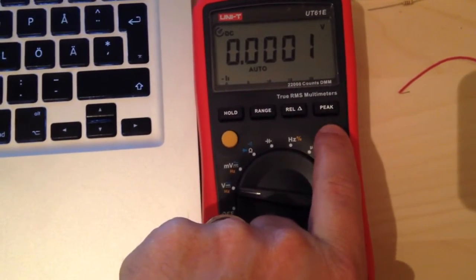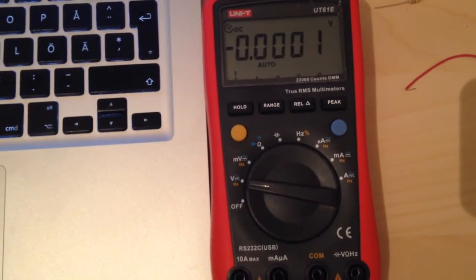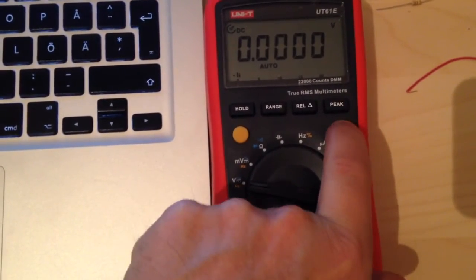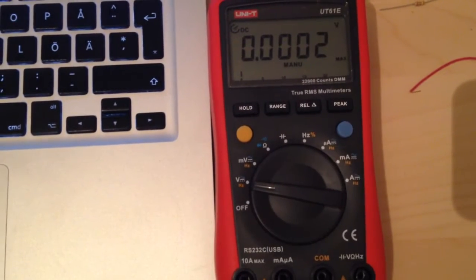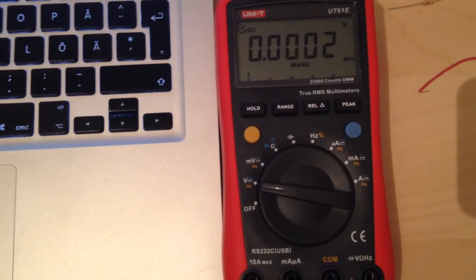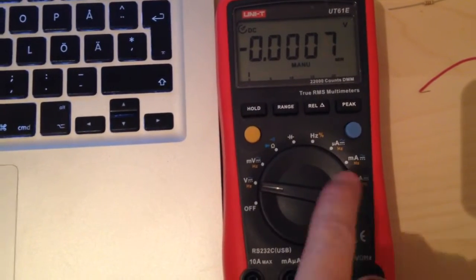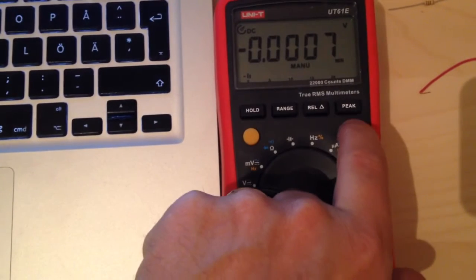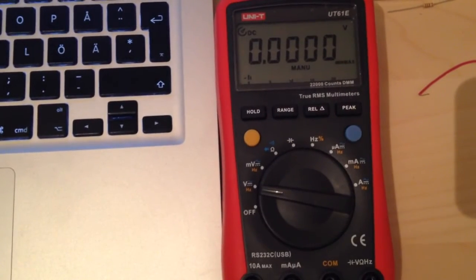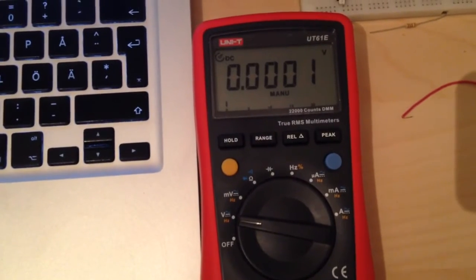The blue button toggles between AC and DC. If I press and hold the blue button, you get a max reading. It will always show you the maximum reading. Holding it again shows a minimum reading, and the third mode is min-max blinking — not sure what that does.